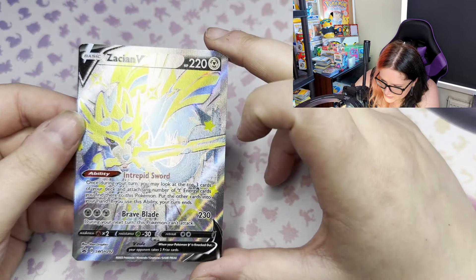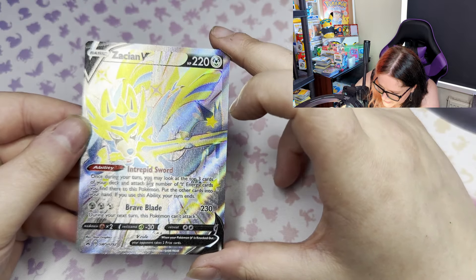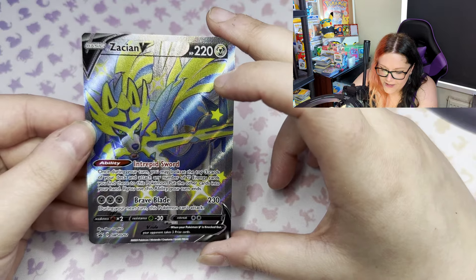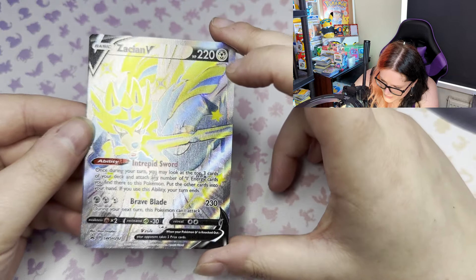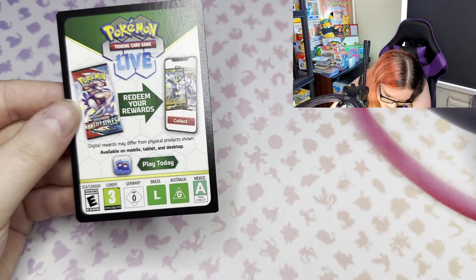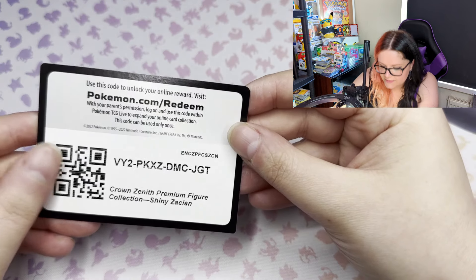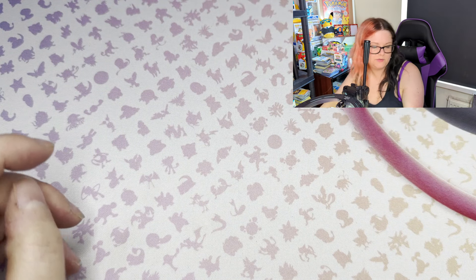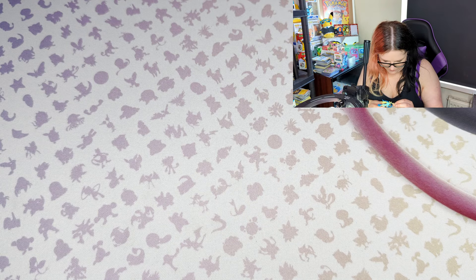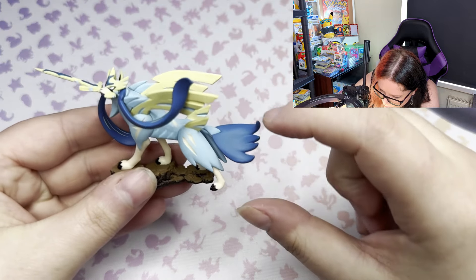These promos - this era was just shiny heaven honestly. Some of the cards are absolutely ridiculous in terms of shiny factor, super super mega shiny, and this is one of them. And then we have the code card - one lucky person who gets in first gets the code card for the box.